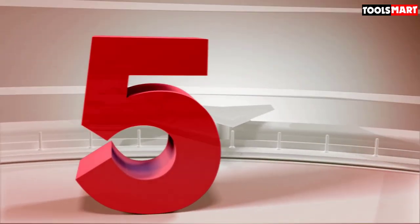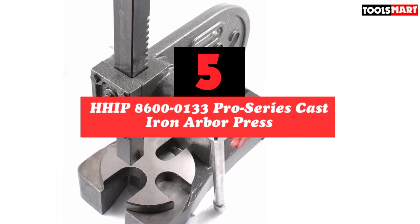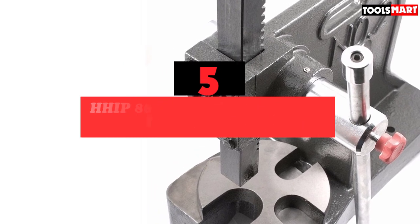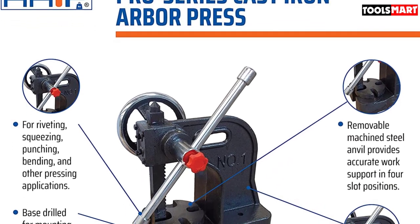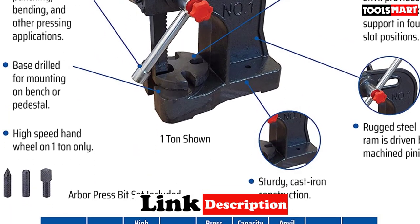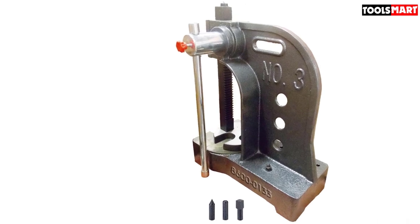The fifth product on our list is the HHIP 860-133 Pro Series Cast Iron Arbor Press. This item has a drilled base for easy placement on a bench or pedestal, and features a robust cast iron construction for long-term endurance. A detachable machine steel anvil ensures accurate work support in up to 4 slot positions.